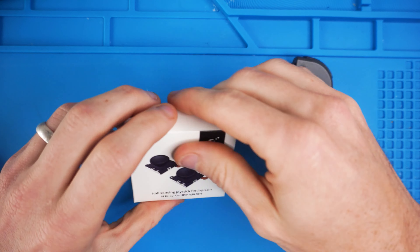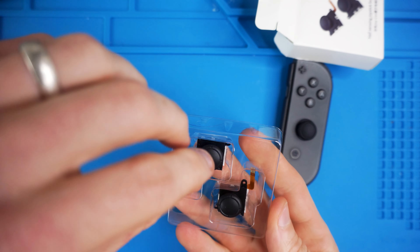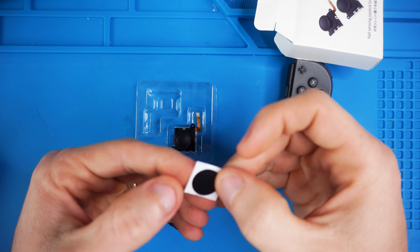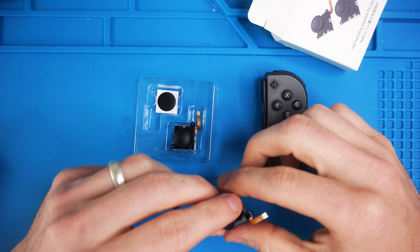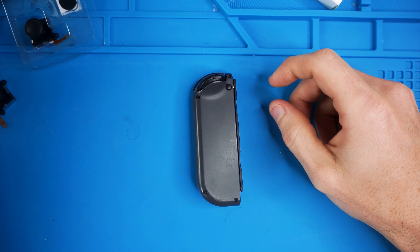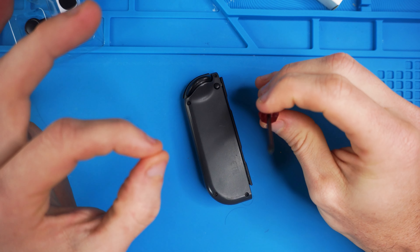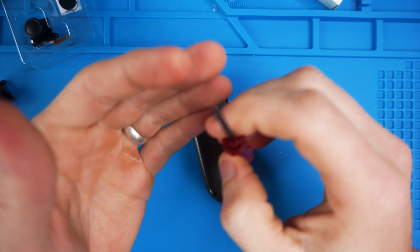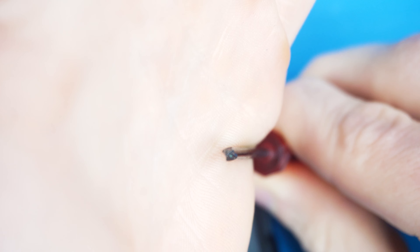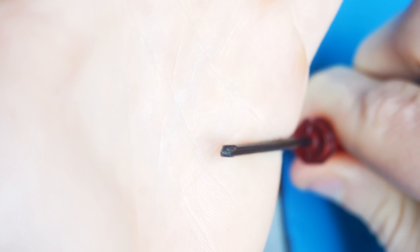We're going to do the right Joy-Con first, so let's grab our Ghillie kit. It also came with what looks like a replacement dust shield — if you damage your dust shield while removing your joystick, you can replace it with the one they include. Turn your Joy-Con over and take a Y0 screwdriver — it is a tri-wing Y shape. If you accidentally use a Phillips head screwdriver, you will probably strip your screws.